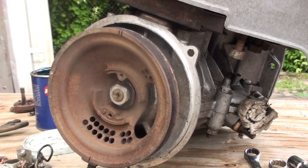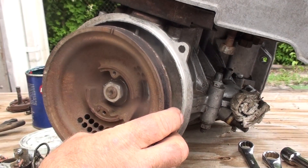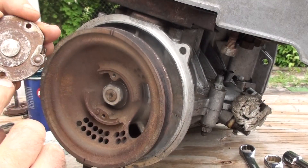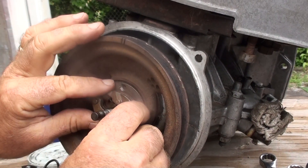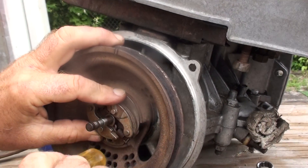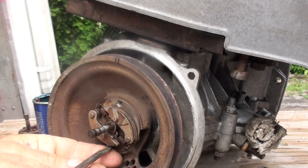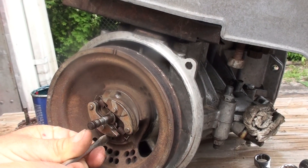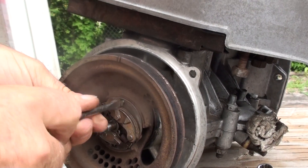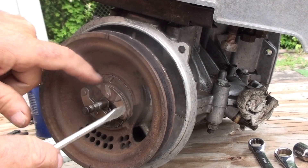Today we're going to do the ignition system on a Vespa 400. We've put our pulley on but not any of the ignition yet. First, we're going to put this piece on — it has a lineup pin with two holes so it can only go in one spot. We'll get our pull screws and start them not all the way down, which helps line it up because the screws are on a taper that pulls it in flush.